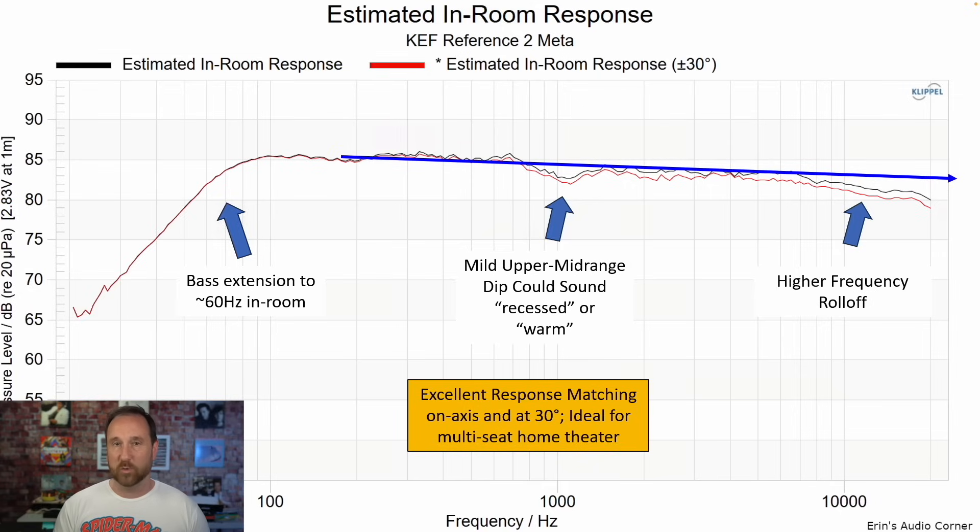The estimated in-room response and base extension — I'd say about 60Hz, placement dependent — should still give you the bass thump you want in an anechoic context. There is a mild upper mid-range scoop that I mentioned could sound recessed or warm, and note the higher frequency roll-off which may need to be boosted via EQ, though you may actually like that sound. On-axis and 30-degrees-off-axis track each other really well — within about one to two decibels — meaning seat-to-seat variation will be pretty minimal.